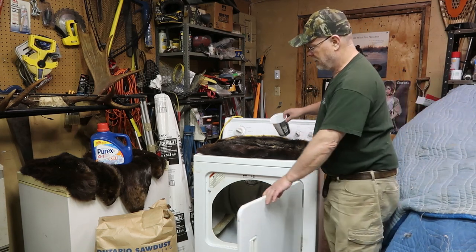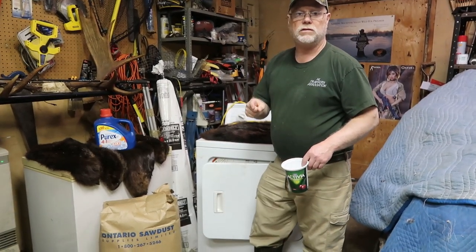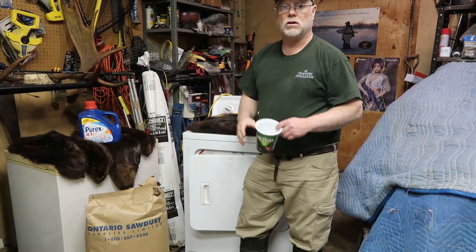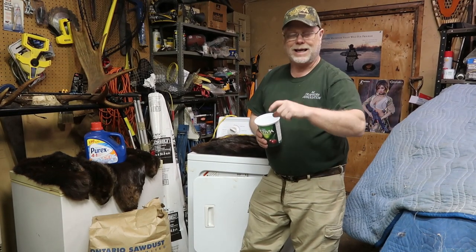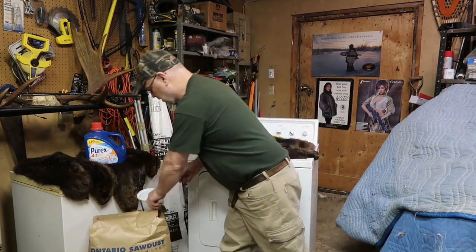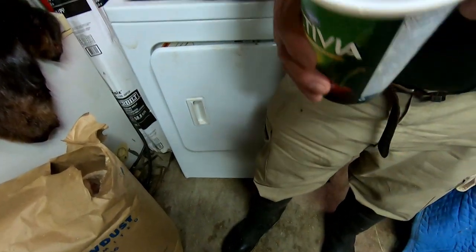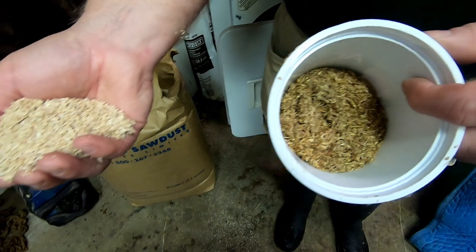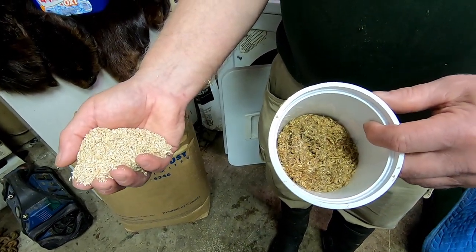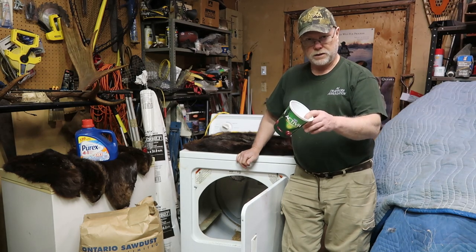The mixture I use is critical — I buy hardwood sawdust. Don't use sawdust from underneath your table saw. Hardwood sawdust, under a microscope, looks like tiny footballs. Sawdust from cutting pine looks like little hooks and gets stuck in the fur. So hardwood sawdust is the material to use. I put 12 of these containers inside the drum and do four beaver at a time. You can see how dirty the sawdust gets after a few drums — after about 12 beaver I change out the sawdust and put a fresh load in.